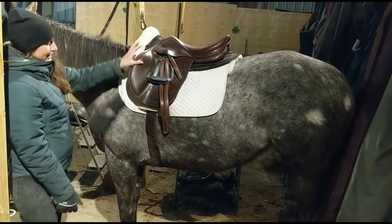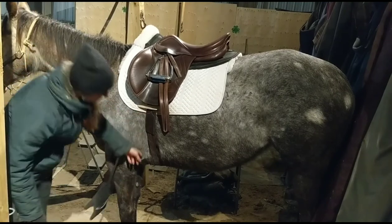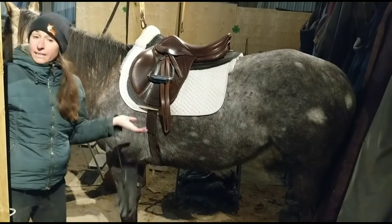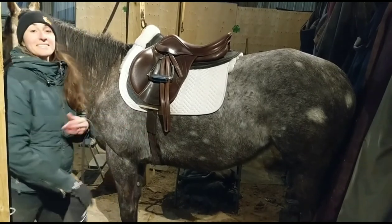So I like the way that it's sitting. I like that this appears to just go straight down and that it doesn't seem to be pulling forward. So now I'm going to try riding in it and we'll see how it goes.